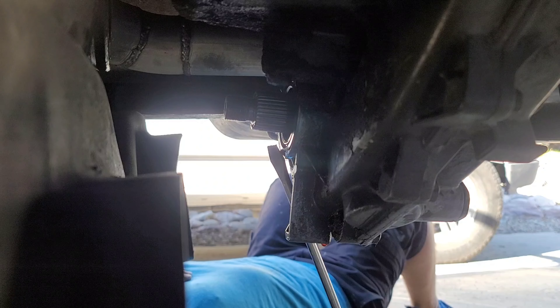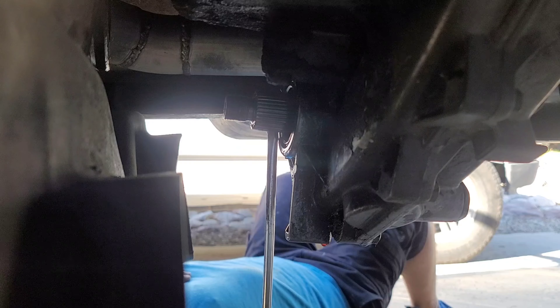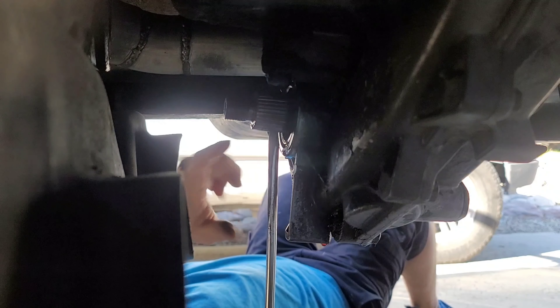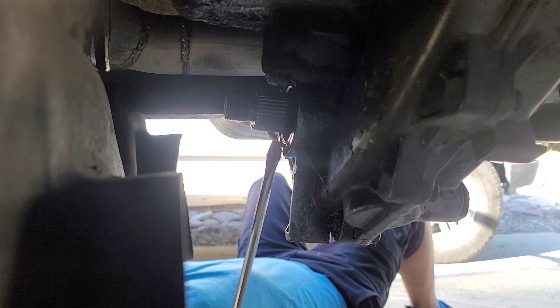Alright guys, I can't really fit a seal removal tool in here. There is one, and I don't know where it disappeared to — but it sits on a ratchet and it's just a really short one that you can kind of angle. But I'm hoping I can just get this out with a screwdriver.